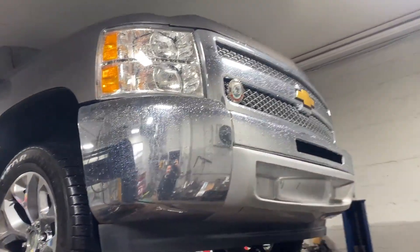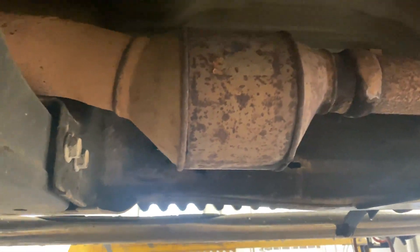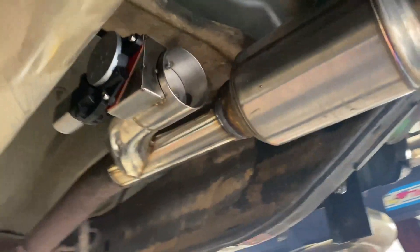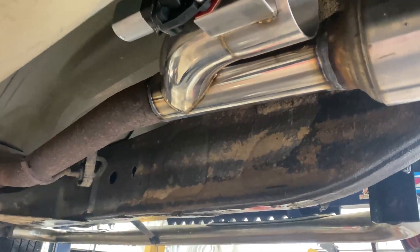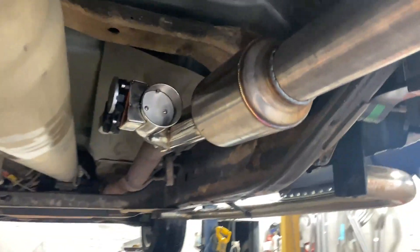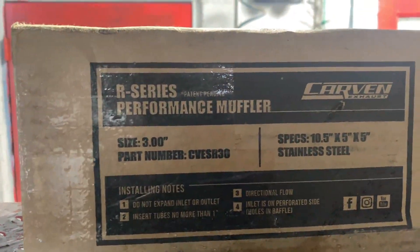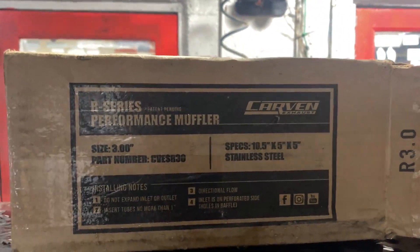2012 Chevy Silverado 5.3 liter V8 — still got factory converters there and there, then it's got a third converter there that everybody hates. What we got put on it for you guys is an exhaust cutout right there, and then a Carven three-inch stainless steel performance muffler right there. Look at these welds, babies — we try to clean them up even more and more. There's the part number if you guys are looking for that: R-Series Carven muffler, CVE-SR30.